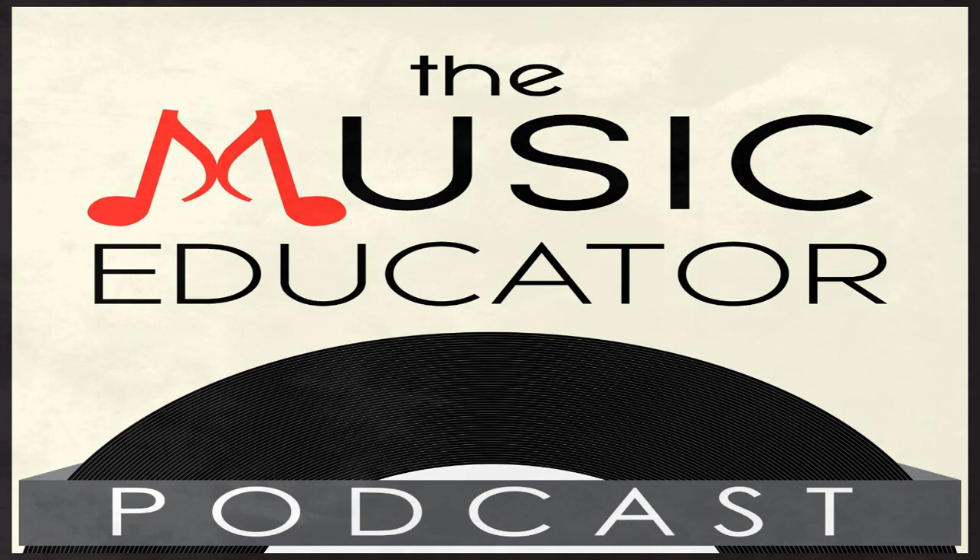That is all for today. Have a great week. Thank you for listening to the Music Educator Podcast, bringing you the latest tips, tricks, and practical advice you can use tomorrow. You can subscribe to our podcast on every podcast aggregator, or download the Music Educator app for free in the Apple or Google Play app stores. Visit our blog at www.bandbuzz.org for additional music education resources. We will see you on the next episode of the Music Educator Podcast. And remember, music can change the world.